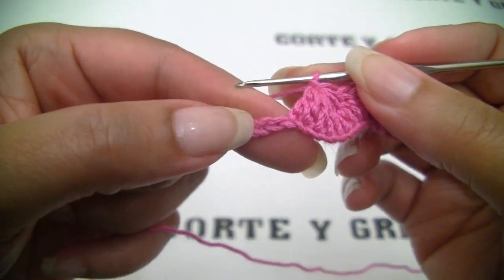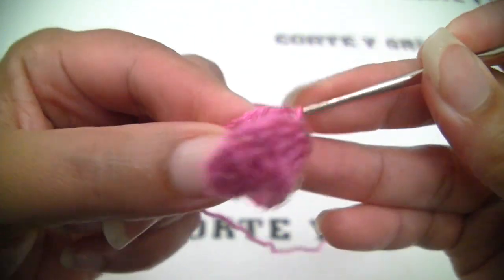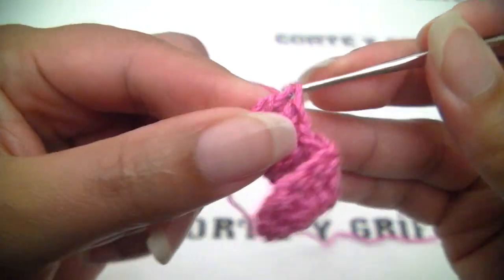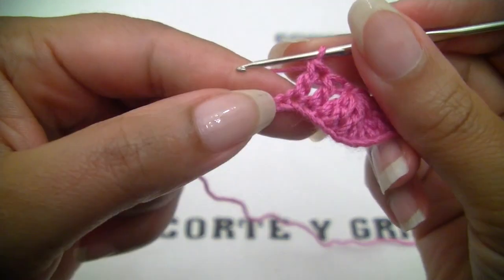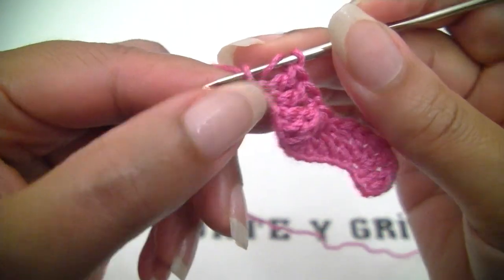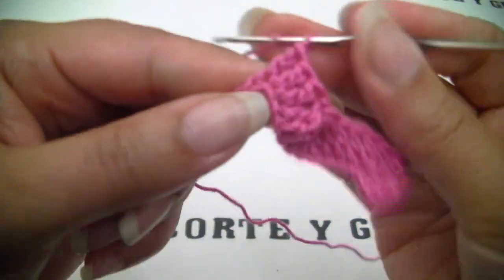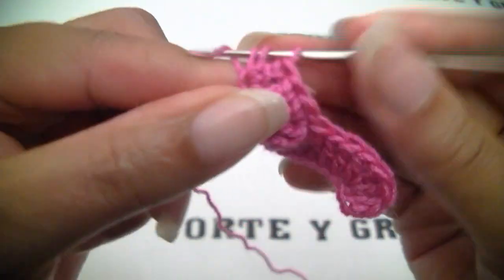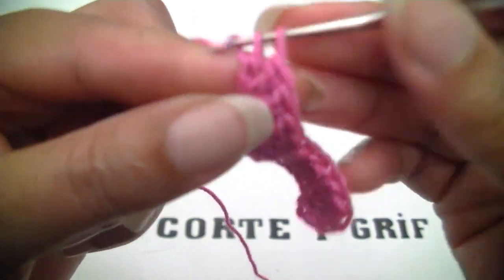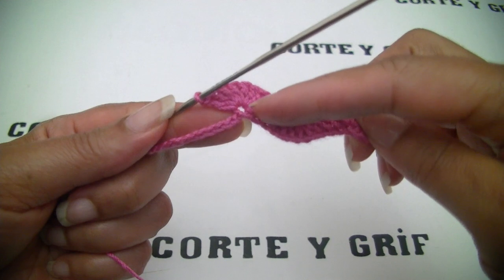And now chain again. Our next two loops, let's do two individual double crochets — normal double crochets — one and two. And now on this next loop let's work seven double crochets on the same loop, like we did with the four we did here. Two on the same loop — seven double crochets. And this is how it looks, the seven stitches on the same loop.